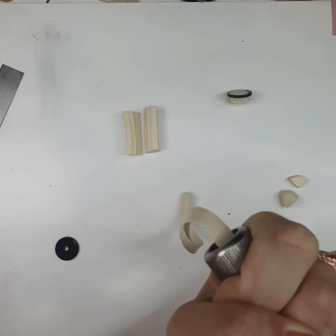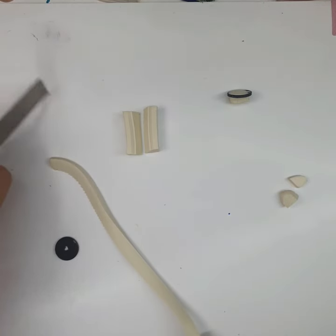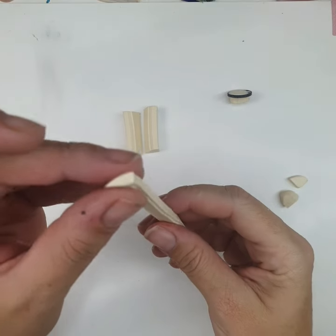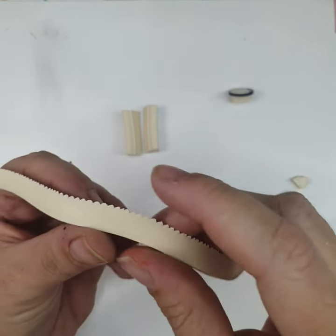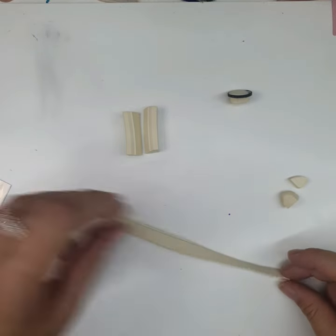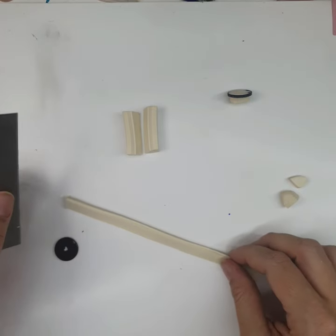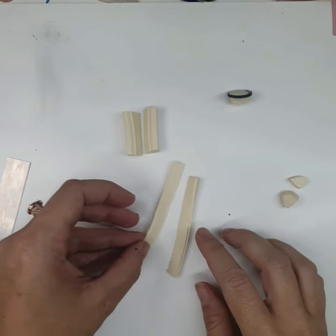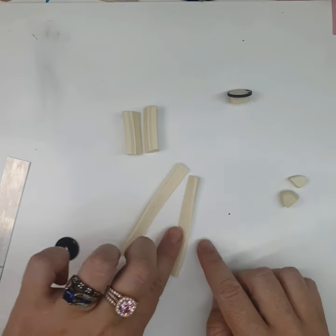Probably a bit more than what I need here, but the same length — close enough. So again, I just want to make two pieces the same length as the first ones. They're heaps longer but I'll find a bit that I like and use that.